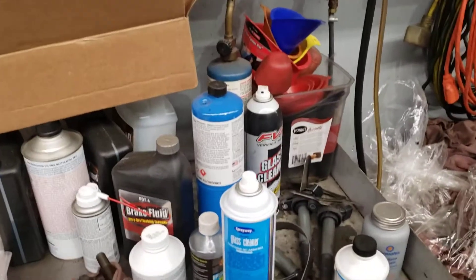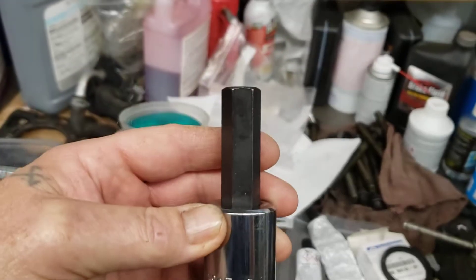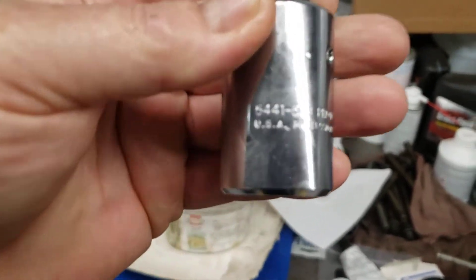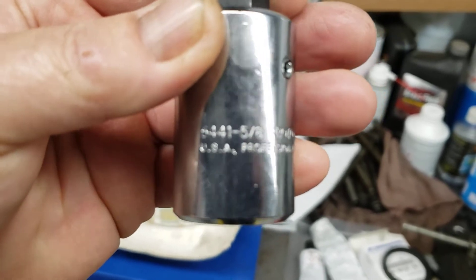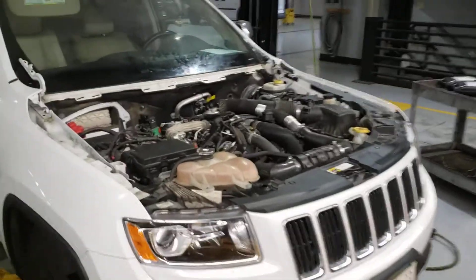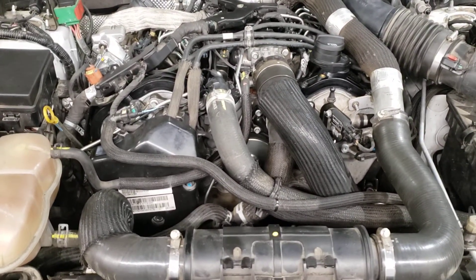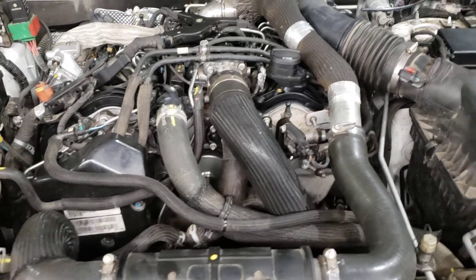That tool is a giant Allen socket — it's like a 5.8, this thing is a good 2 inches long. Basically, that's the socket that you need to pull that off to get the timing chain off. Sounds pretty good. The next one will be a lot easier. Thanks for tuning in to Nuts and Bolts with Tone — hit the like and subscribe button, and see you next time.